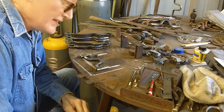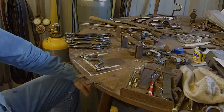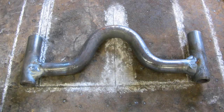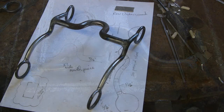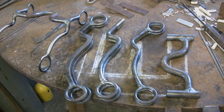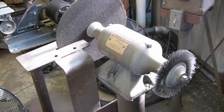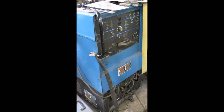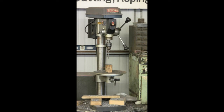I'll go ahead and weld it. I'll take a look at this and make sure these tubes are the way I want them, and then go ahead and weld them up.